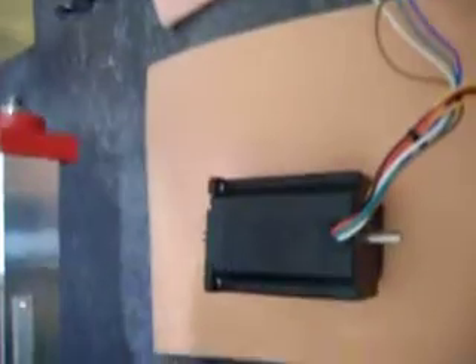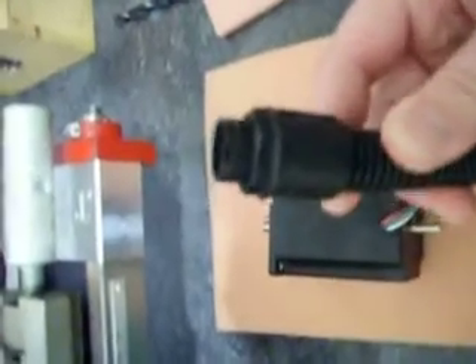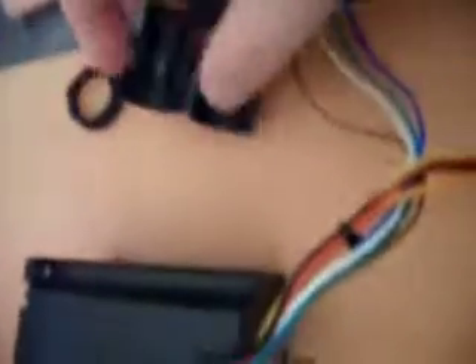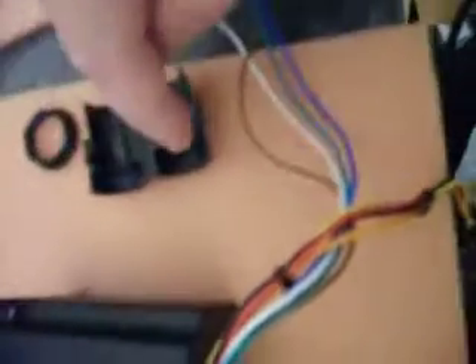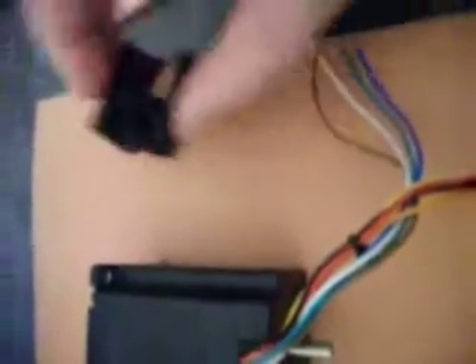What we're going to be using is flexible conduit. This is the type of flexible conduit that we're going to be using. It uses these kind of snap-on ends. You simply cut your conduit to length, push it into the slot there, and snap it closed on the end of your conduit.